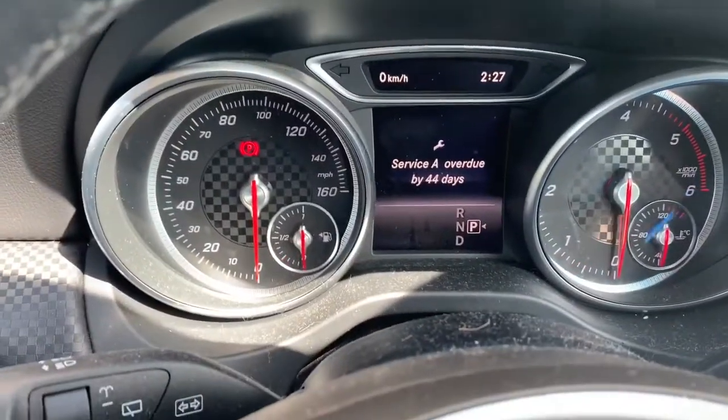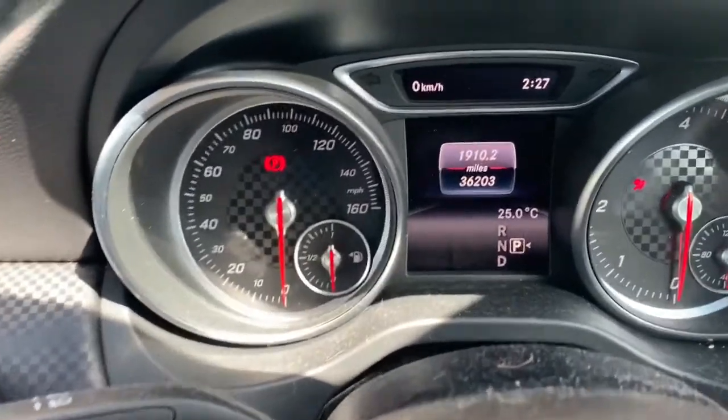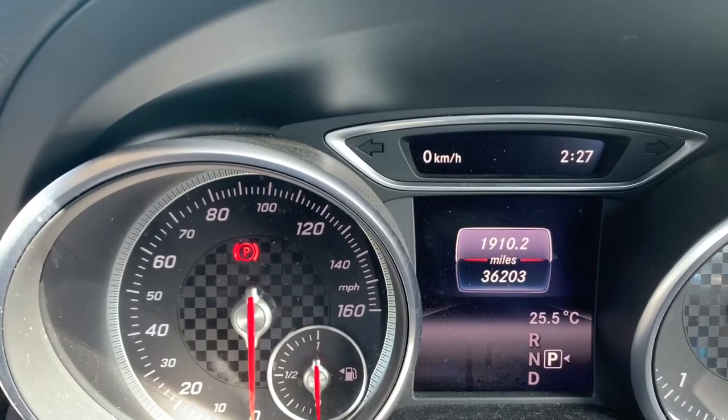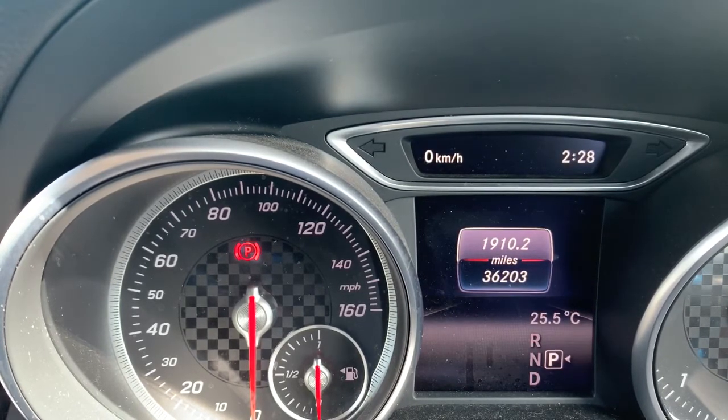So you turn the ignition off, turn it back on to position 1, and you're waiting for that message to come up. Then you hold the phone button down, and within two seconds you've got to push the OK button — so phone button down, then OK, keep it held down.